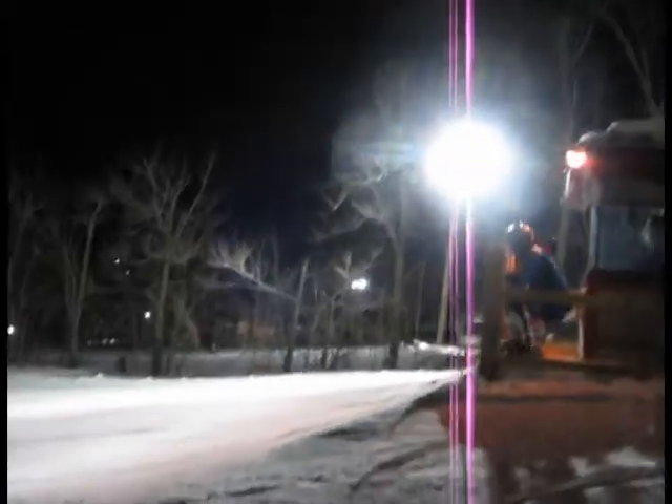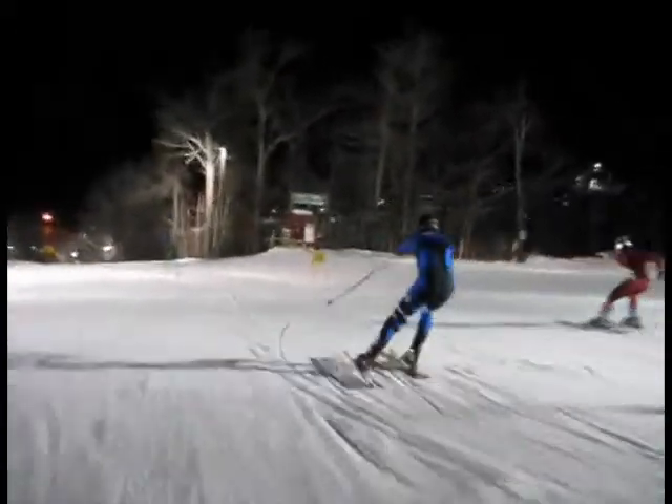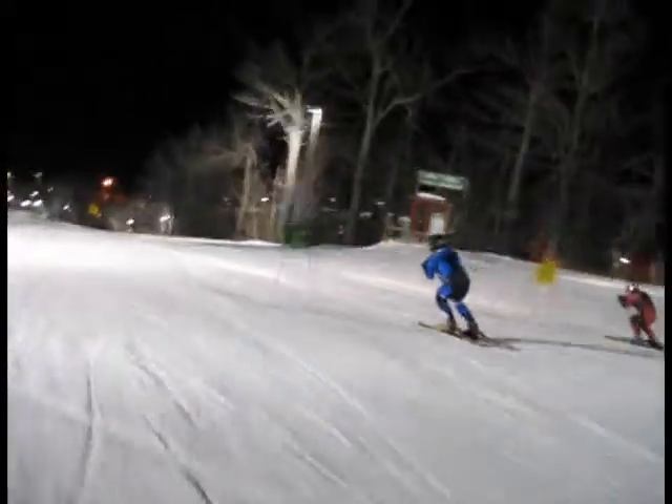Let's take a look at that at 65% speed. Experience racer here. Good start, pull aggressively, snap it down into a tuck. Very good.